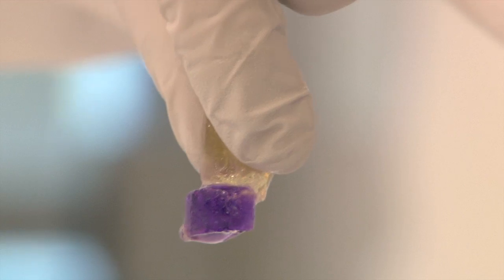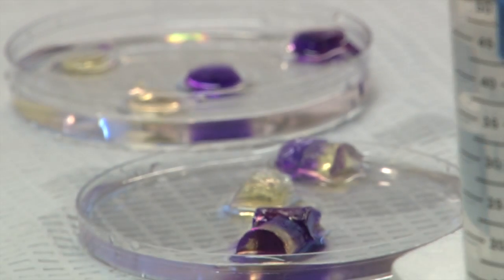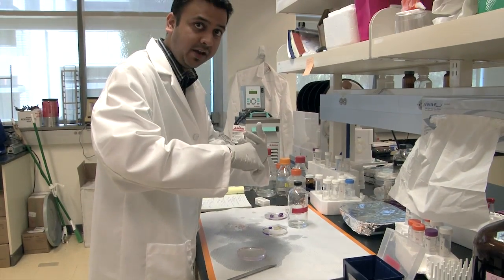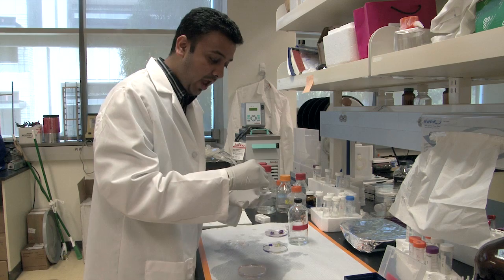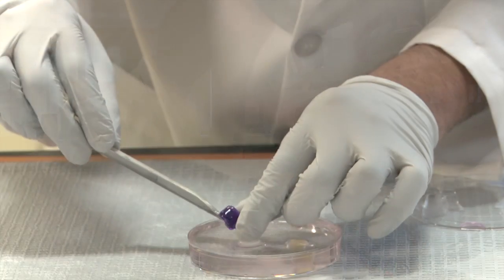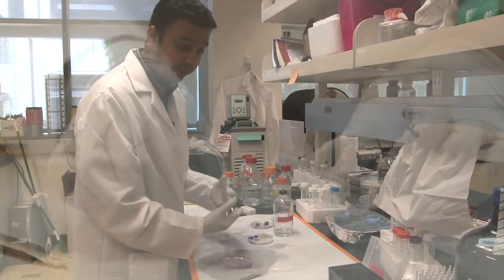What this does is it functions like Velcro at the molecular level. Our gels have these pendant arms that can actually reach across the interface and then bond to each other. This reaching across is actually reversible depending on what the pH is, and we see this as useful in a couple of different applications.